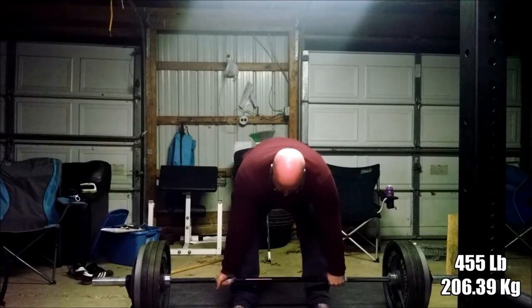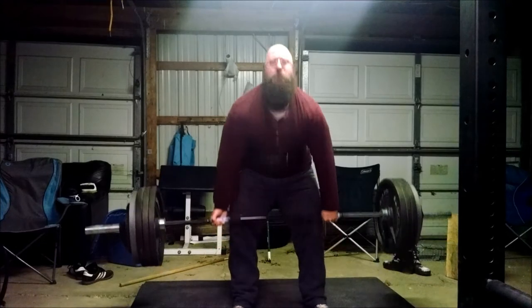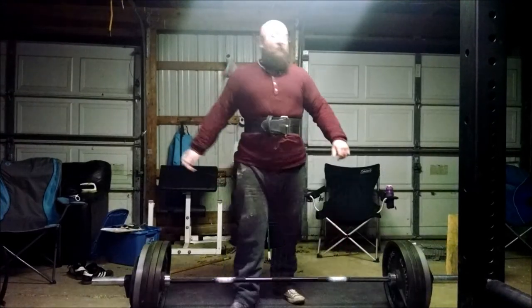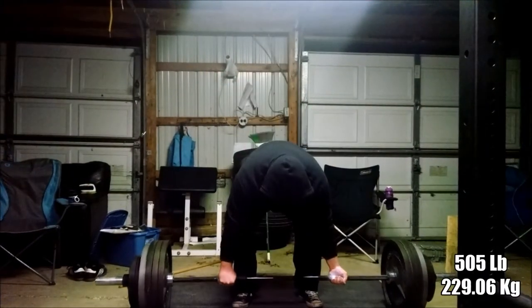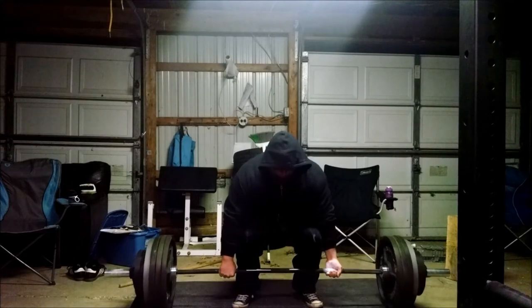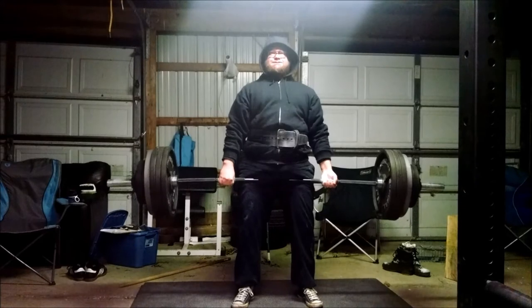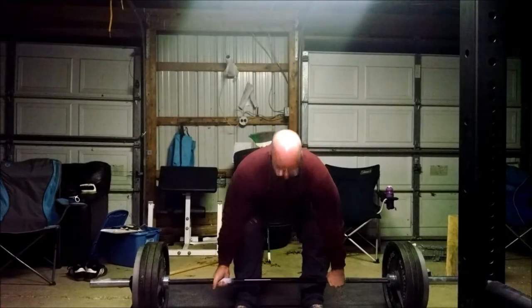Glenn decided that he was going to go 455 for a single. So this is a pretty big single for Glenn, although he did pull more last week. He went up, continuing to increase. Got a little bit light-headed there at the end. And I decided to do a single with 505. So on my threes day when I do that, the singles will be a little bit lower. 505 — went up alright. Again, nothing impressive, nothing fast.